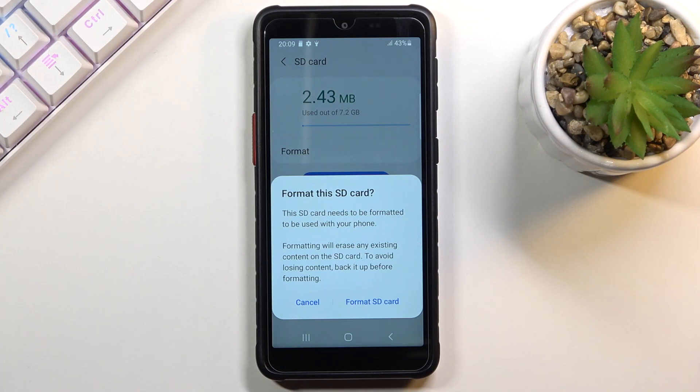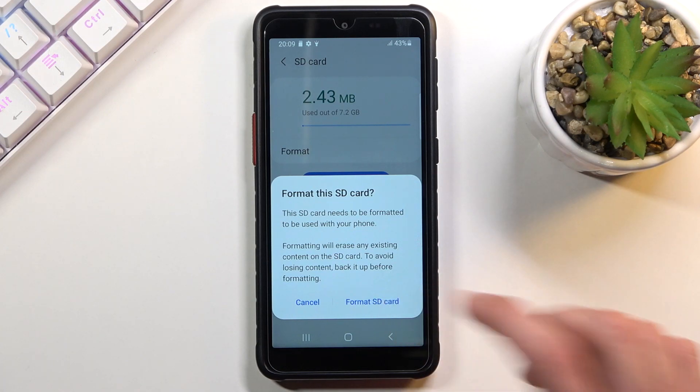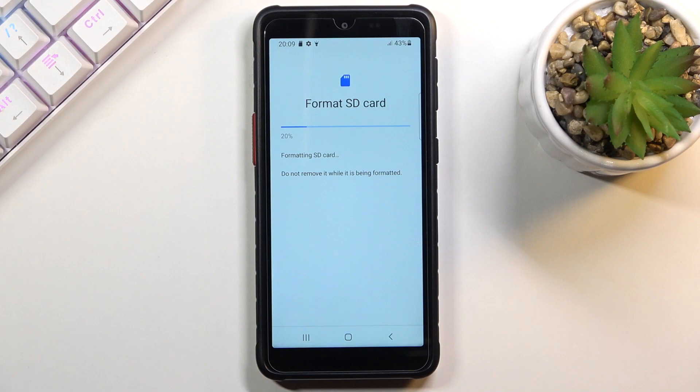Now assuming you have already done that, or you simply don't want to, then tap on Format SD Card. This will begin the process which takes only a couple of seconds, and once it's finished the card will be immediately ready to be used once more.